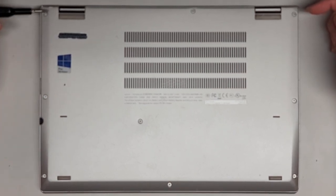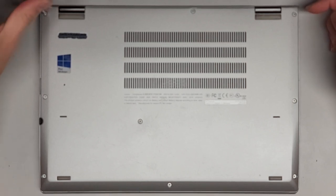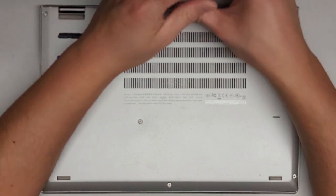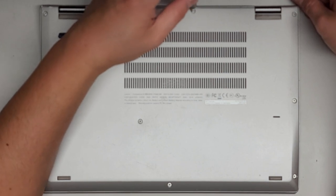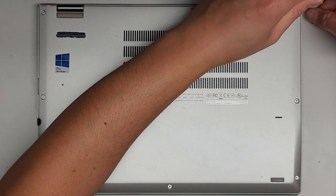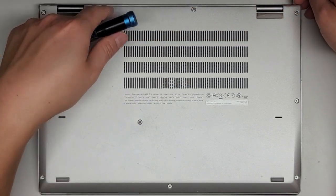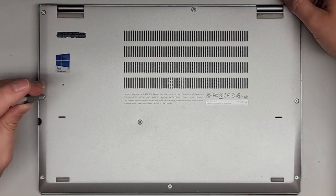We're going to be using a JAS-1 screwdriver to undo all the screws on the bottom. Just twist them until they stop. As you can see, the screws actually stay in place — they're held in with some little washers so they won't come out completely. Just undo it until you hear that click. Sometimes after it clicks, it'll catch back in and you might have to unscrew it while pulling up the cover, so keep that in mind.